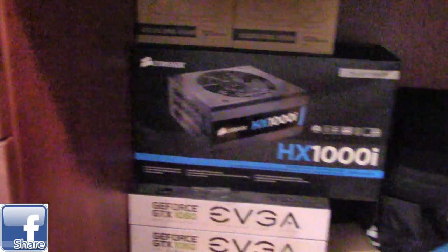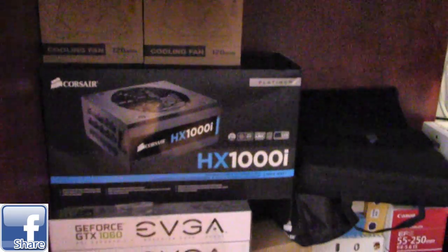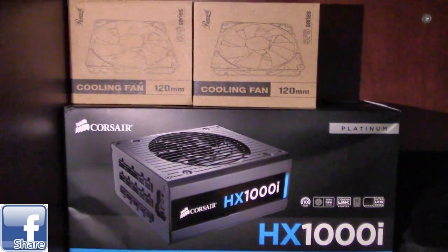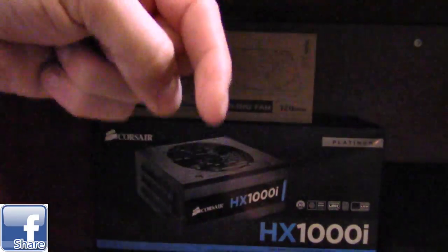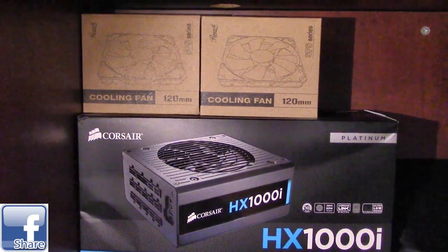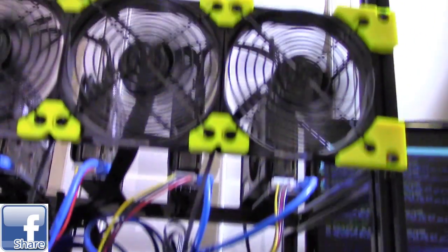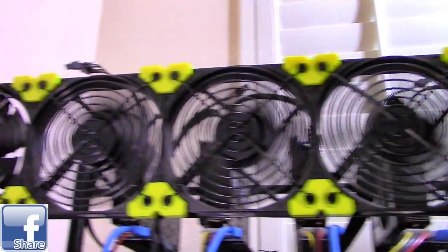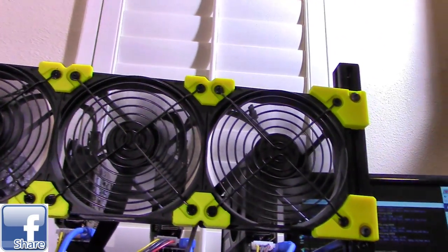For the power supply, he uses the Corsair HX1000i. The nice thing about it is you can monitor exactly how much electricity the rig is consuming through its software. The power supply cost around $200. Parts list and links will be in the video description below. There are five case fans total — four running right now — and they can be had for about $14 each. They're quiet and the rig doesn't produce too much heat.